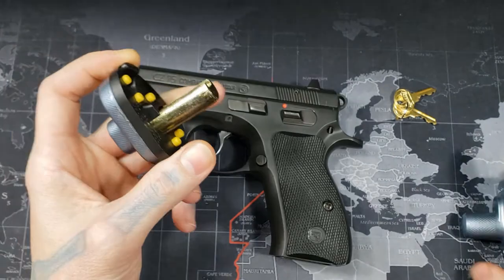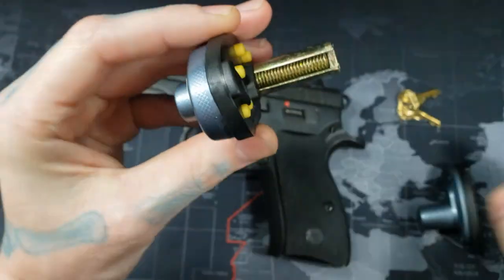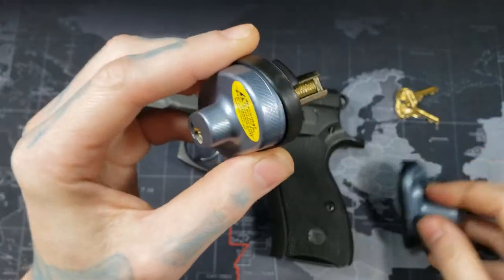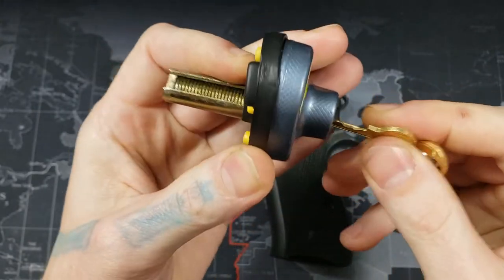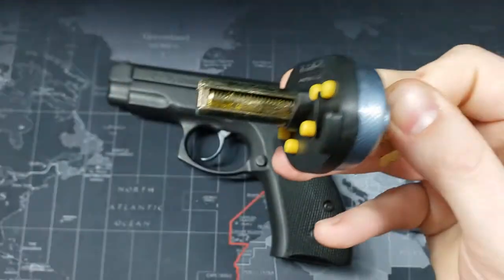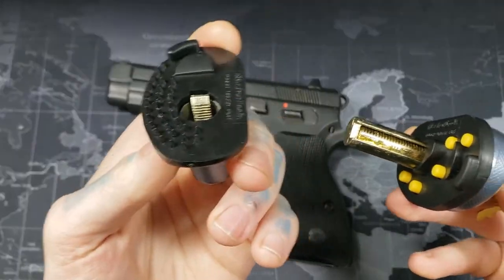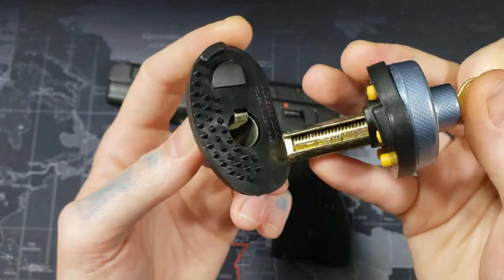The way it locks internally works by this bolt right in there, and the key turns that bolt. When you turn it, you can see the threads are gone, and that's how it detaches. The bolt goes into that metal plate right there and threads into it.